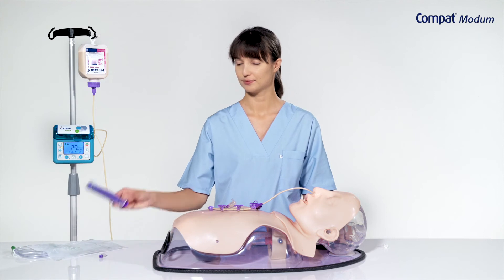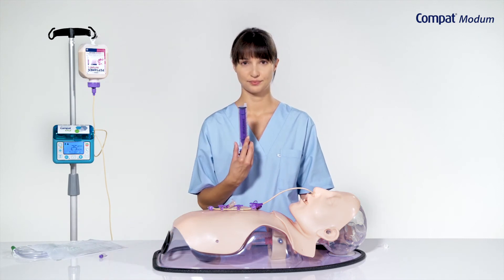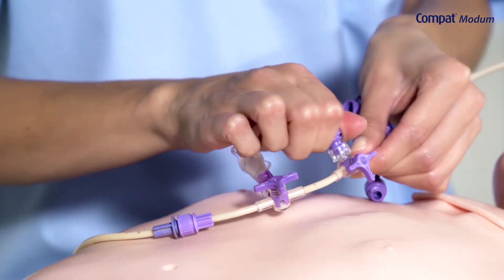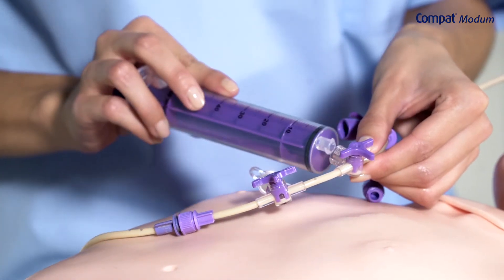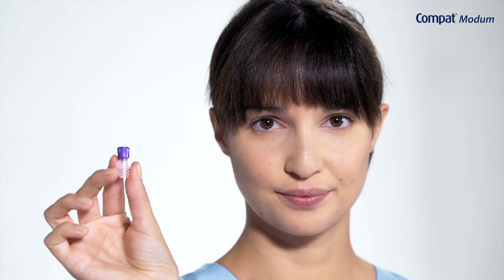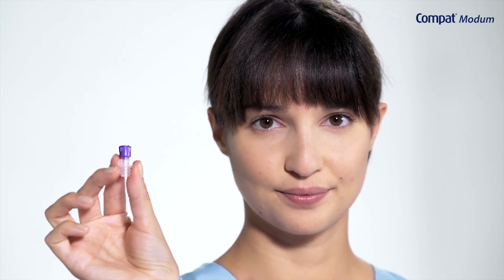Use an appropriate sized Enfit syringe to aspirate GRVs. Screw the Enfit syringe onto the Enfit medication port. Alternatively, use the medication port adapter to connect to luer, Enlock or oral syringes.